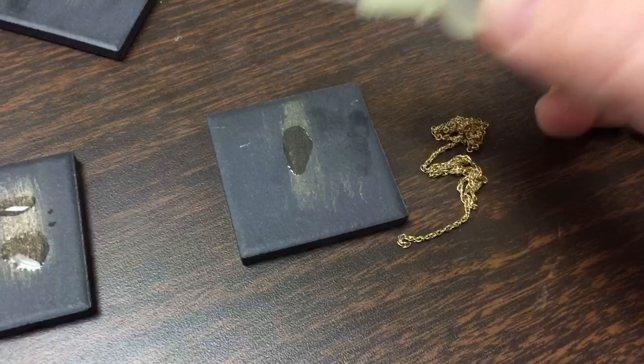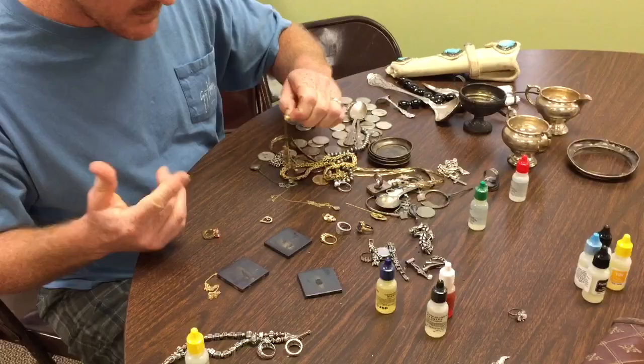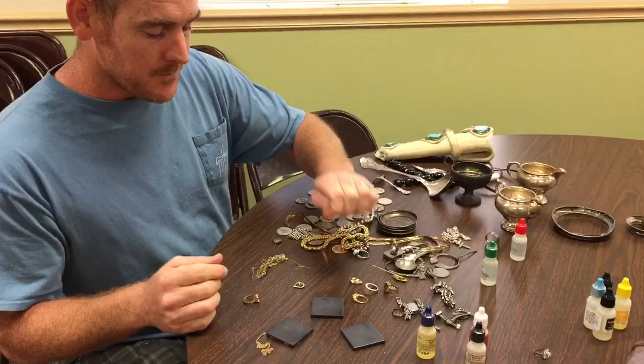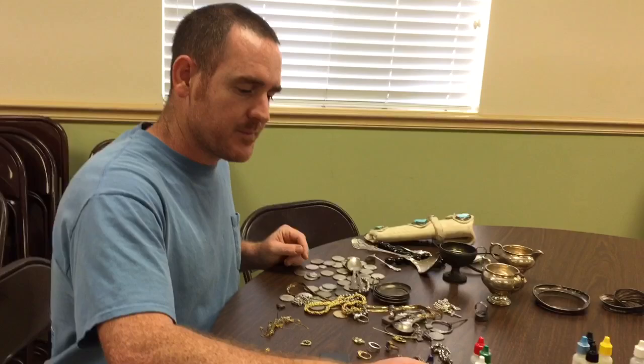Acid testing is really important and it's not that complicated. I'm not wearing safety goggles and I probably should — I would recommend you wear gloves and safety goggles even though I'm not. If you really need to know what something is, you really need to test it. If you have any questions about the acids and how to use them, put them in the comments. If you know another way to do it, share it so others can learn. If you like the video, please give it a thumbs up, like, comment, subscribe, and have a good day!